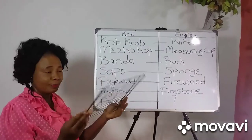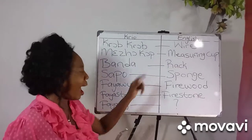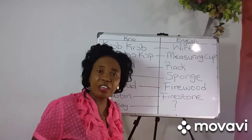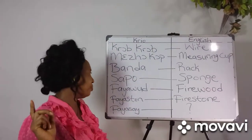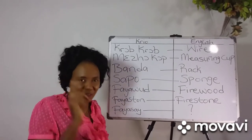This is a measure cup. We call this banda. Well, we say that it can be from fridge — sometimes they can take them from fridge, sometimes they can take them from oven. Sapo. Firewood. Firestone. Fireside.